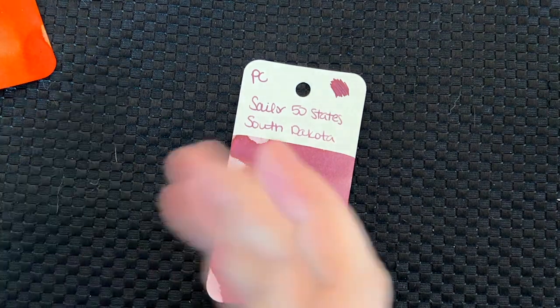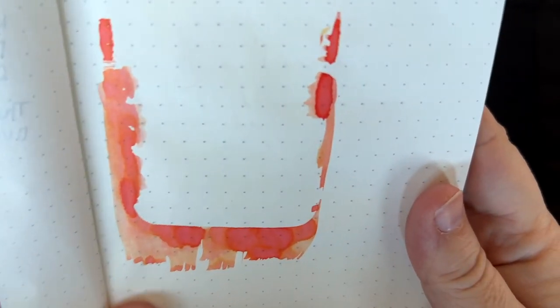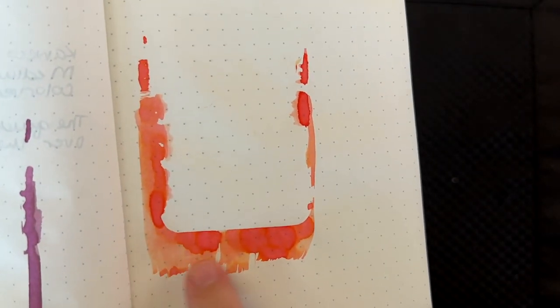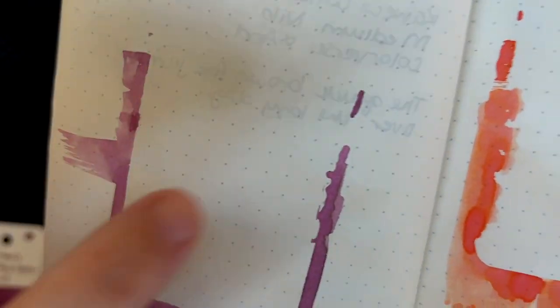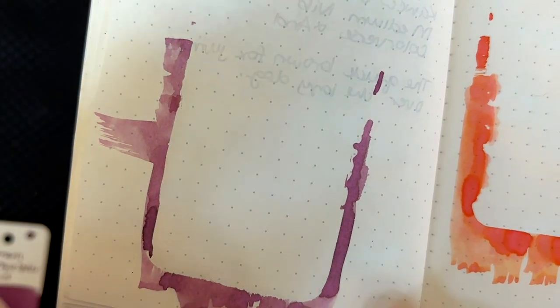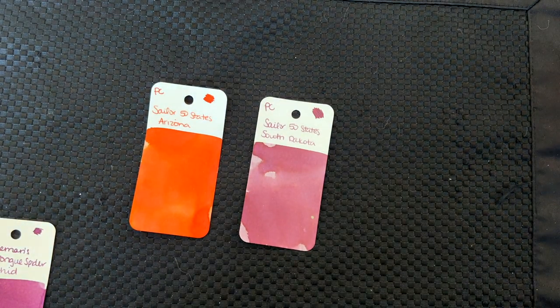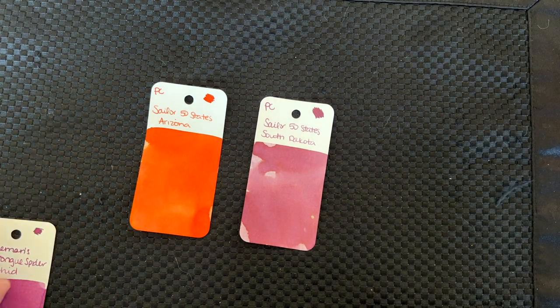Let's go ahead and see where these inks line up. Before we do that, here's what the swatches on the Tomoe River paper look like. Definitely a lot of shading — you can see it gets really light and really dark, and it has a lot of pink in it. South Dakota has the haloing around some of the edges where there's lots of ink. I bet if you put it in a juicy pen you'll get a lot of that on your text as well. So we're up to 22 inks now.